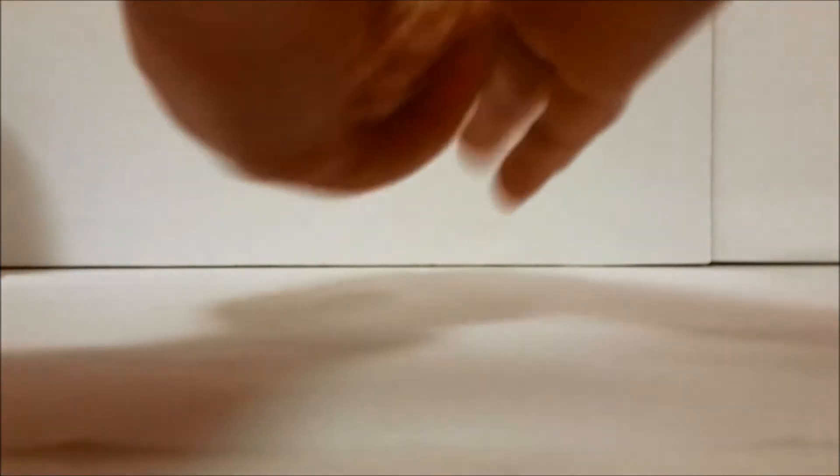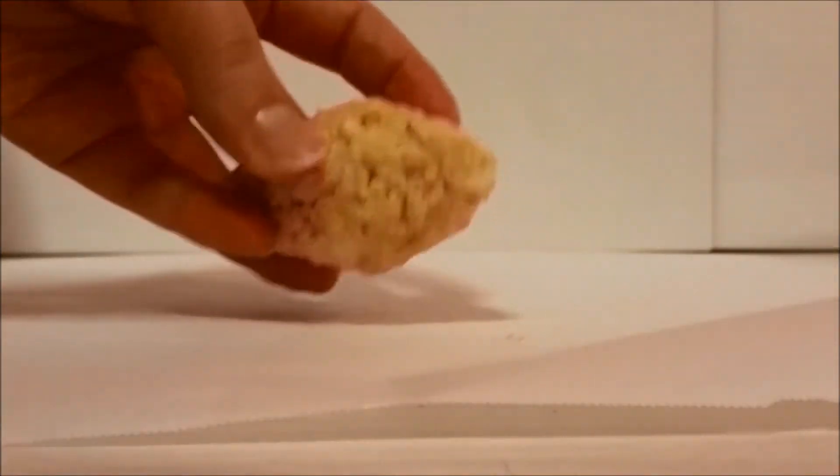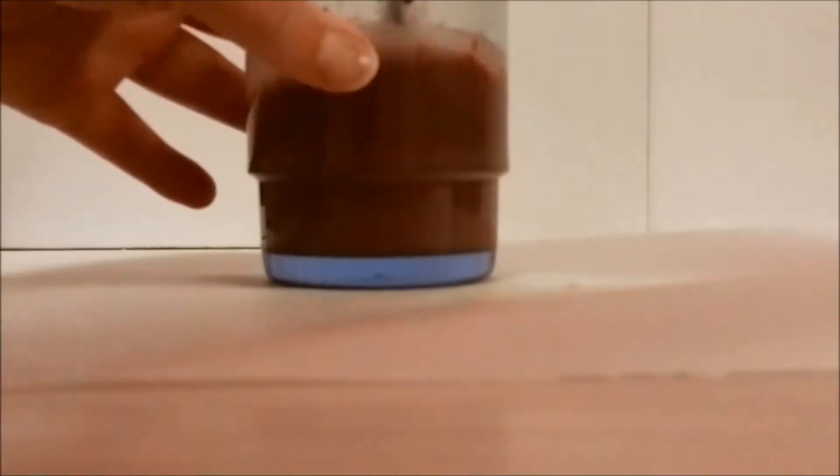After it has cooled, grab a small handful and roll it between your hands into a round oval shape. Then use your fingertips on both ends of the oval and slightly squeeze it together to give them more of a football shape.